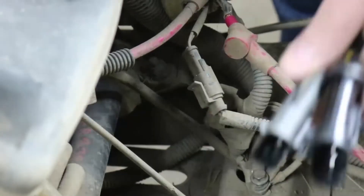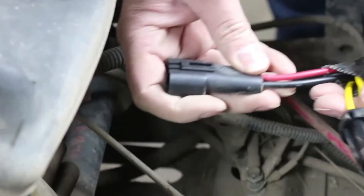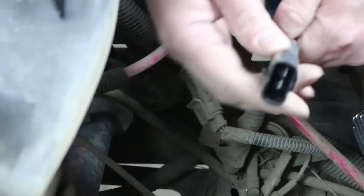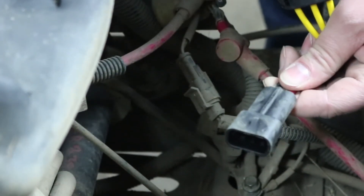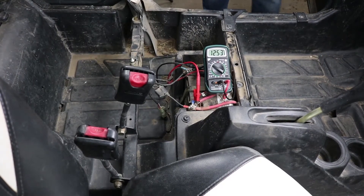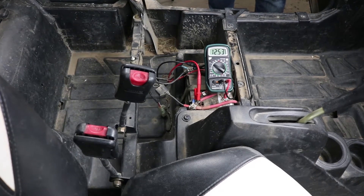If you're installing the other type that has a two-pin plug for the battery connection, the stator side is the exact same — plugs right in. And instead of having to mess with ring terminals, you can just plug in your battery side connector to the system. Anytime we're doing any work on the charging system, it's a great idea to check it when you're done and make sure everything's charging well.